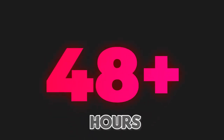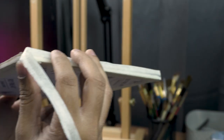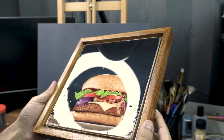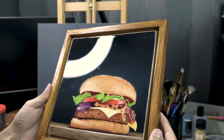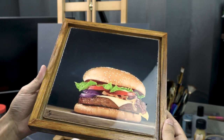Now keep your painting away from dust to cure for 24 to 48 hours. Take the tape off once it is cured and the painting is ready with the epoxy resin coating. It looks like glass placed on top of the painting and makes the colors pop really well.